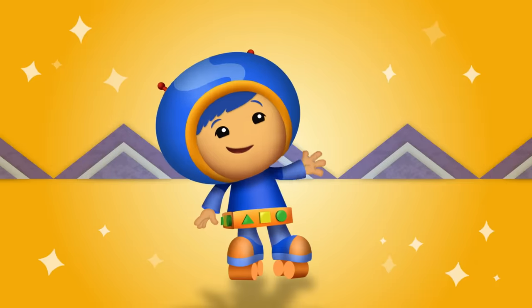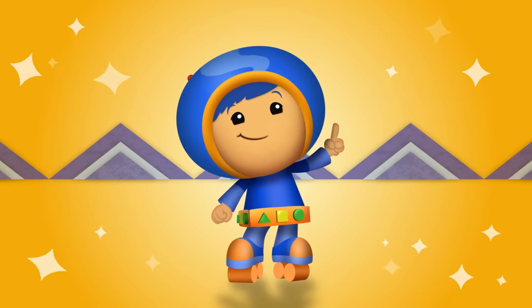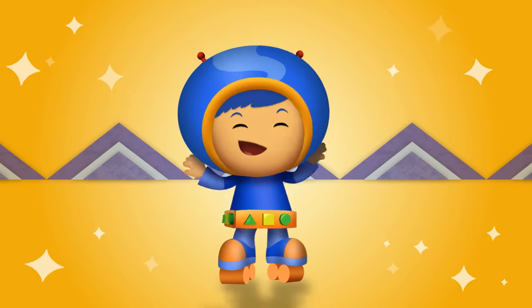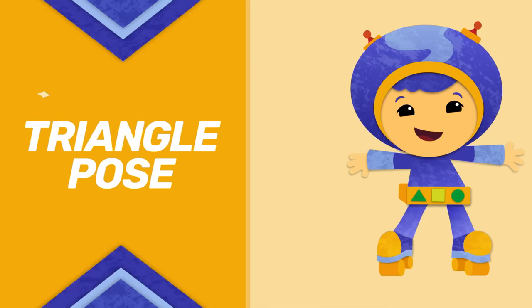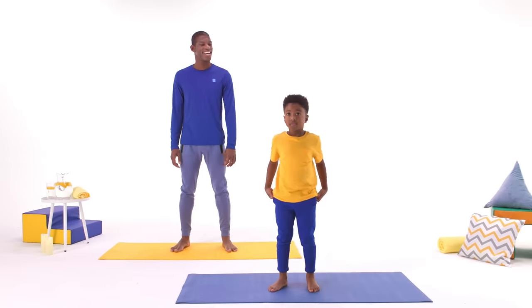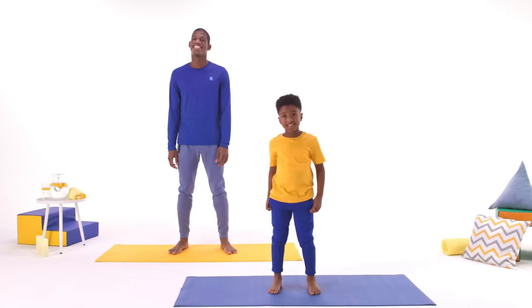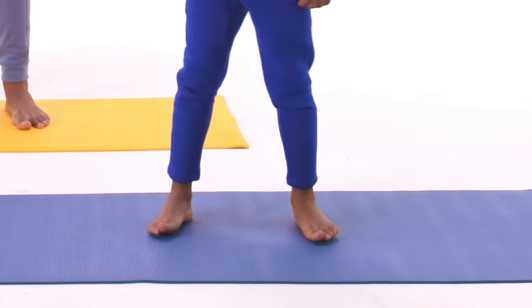Hi, Yumi friend! It's me, Gio! Wanna do some yoga? Great! Come on, yoga friends! This is triangle pose, and it's shaping up to be my favorite yoga pose! My friends are going to show you how it's done! Get into comfy clothes, and have something to use as a mat so you don't slip around.